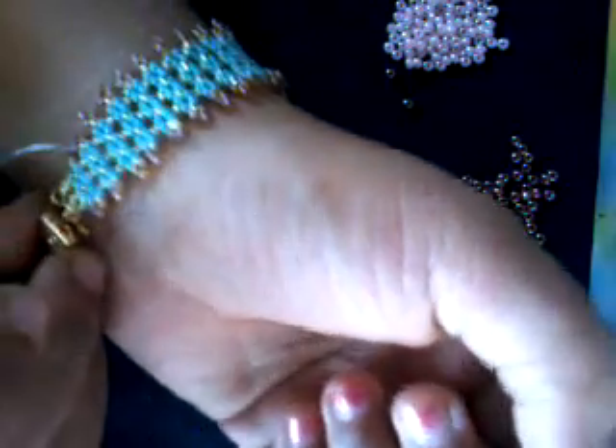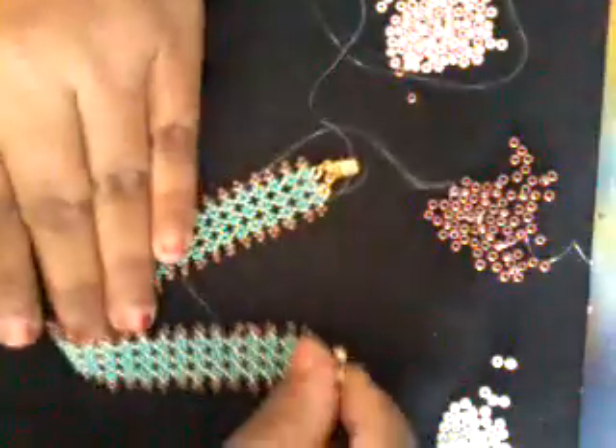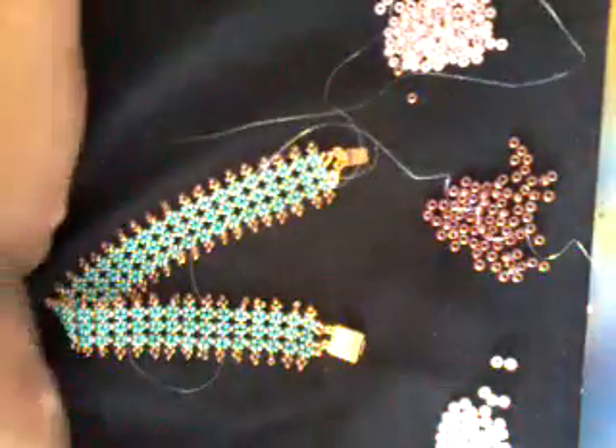I'll show you how it looks on your wrist — beautiful! After the clasp is attached, this is how you do your Pondo Stitch bracelet.